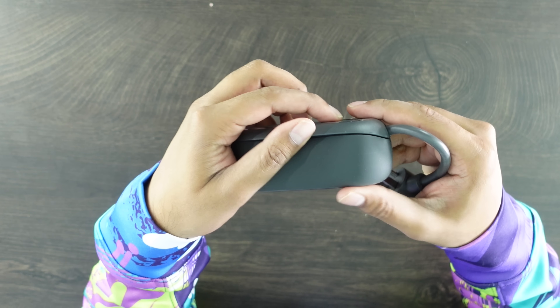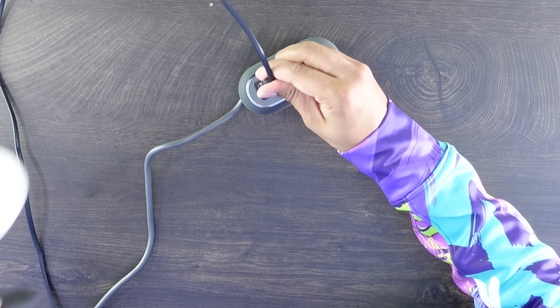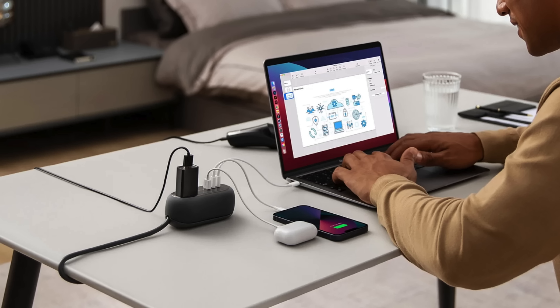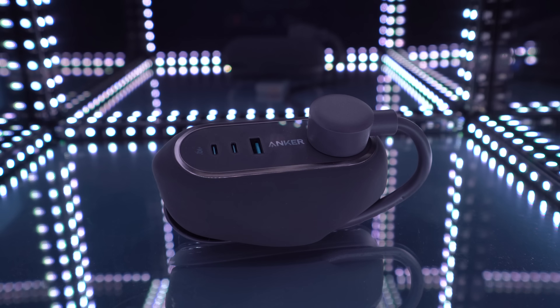Very interesting design. You have your AC port here and another AC port here. You have a USB-A and two USB-Cs, and then a cable — which is actually underneath it. So you pop this open like this and it will unravel, giving you your three-foot cable. Plug this in — voila, we have power. Convenient, easy to use, and practical. You get a variety of different ports, perfect for someone traveling. It comes with its own extension cord built right into it that you can wrap around it — a really cool plus.